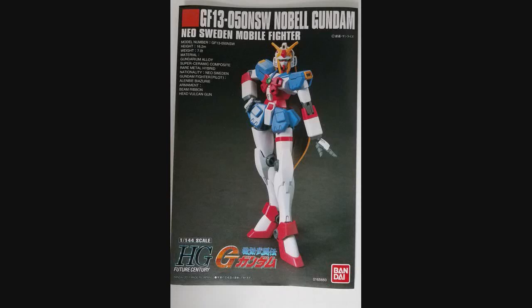Hey everybody, Jabman025 here. Today we're taking a look at a 1/144th high grade, the Nobel Gundam — the Neo-Sweden fighter from Mobile Suit G-Gundam.